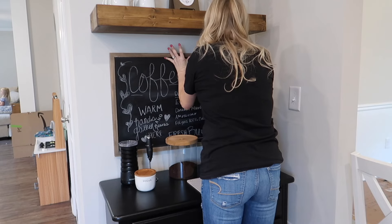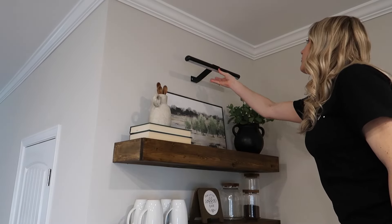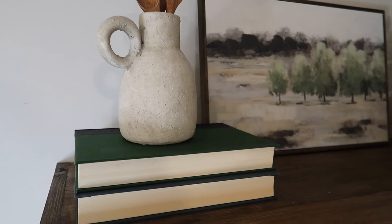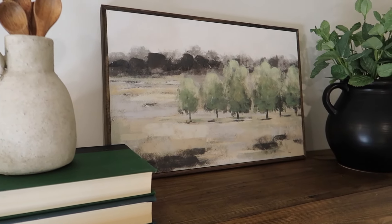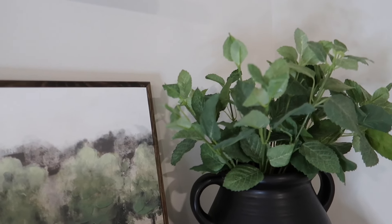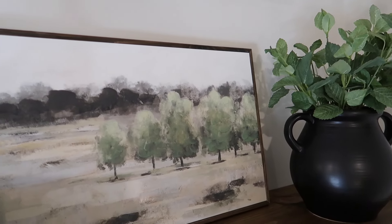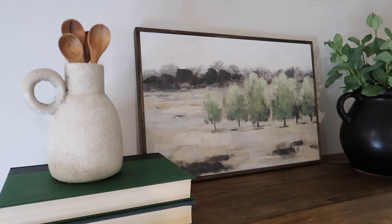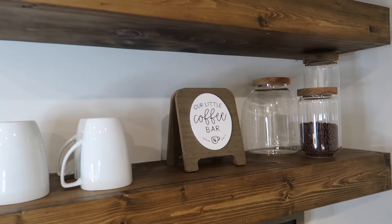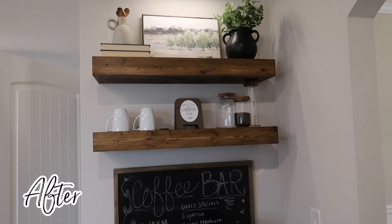Now that the chalk art is done and the board is hung up, the last thing to do is attach this LED light to its magnetic support, and this little coffee bar area is completely done! I hope you all enjoyed it and found this video super helpful. I wanted this to be a one-stop source of inspiration for a coffee bar from beginning to end — to show you how doable it is. Let me know in the comments if you have plans to do your own coffee bar, and don't forget to hit that subscribe button. I'll leave you with this before and after — see you in my next one!